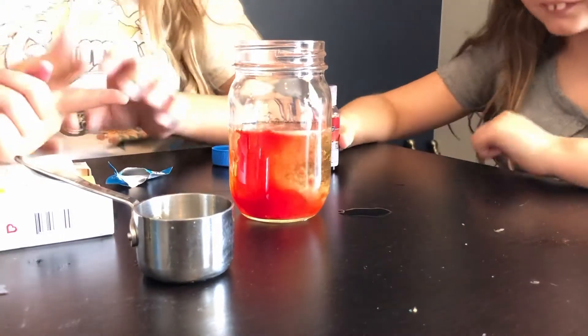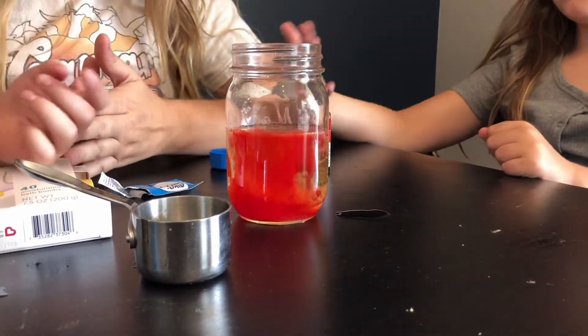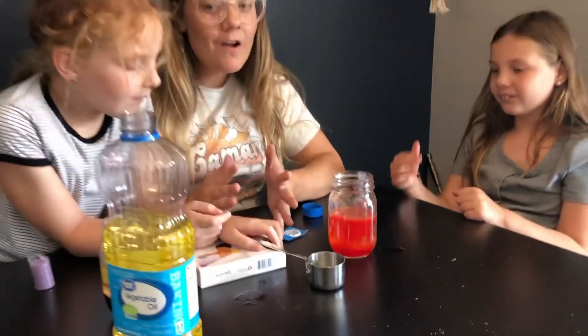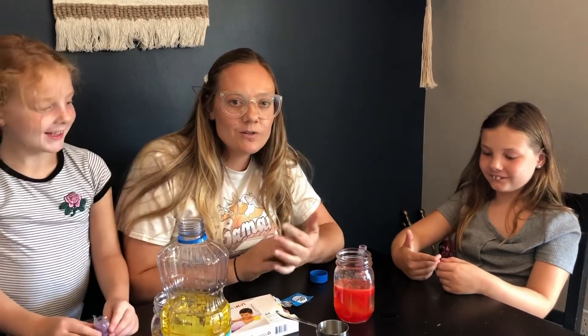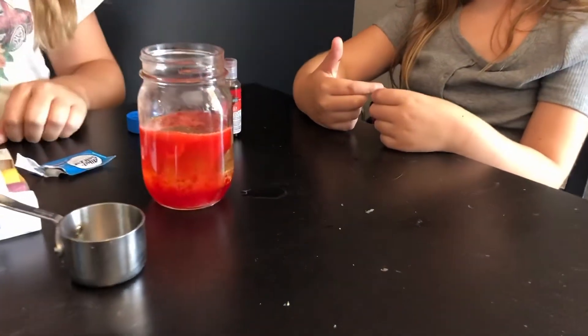Our science experiment is called fireworks in the jar because our lesson is about Elijah and the chariot of fire. Obviously we can't recreate things with fire, so this is the closest we're gonna get. Go ahead and check out the lesson video on YouTube — it's week four in 2nd Kings 2, so you can read more about it. Have a good day, bye!